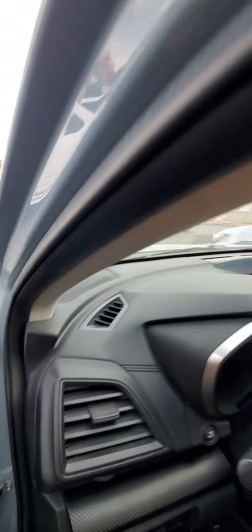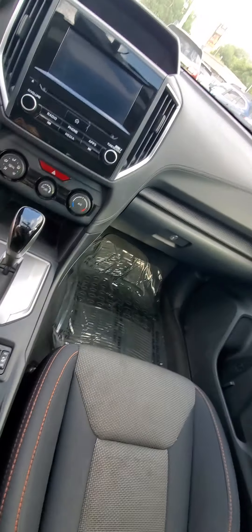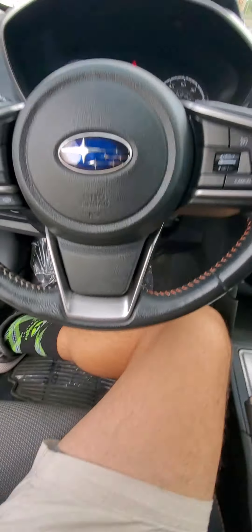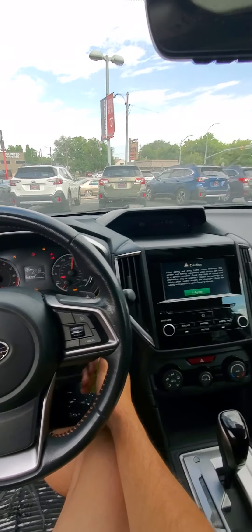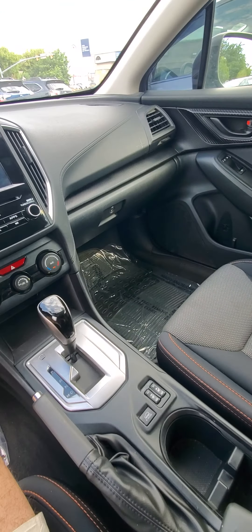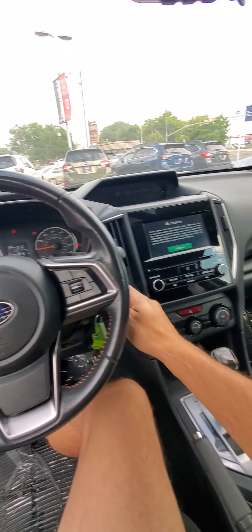Orange stitching, armrest — unfortunately it does have some damage to it. But all in all, a little bit of damage to the bumper and a little bit of dog marks on the armrest. Not too bad.